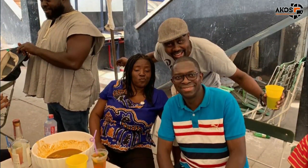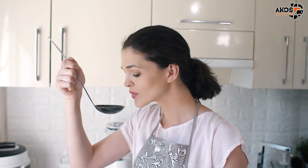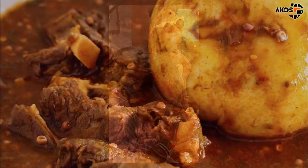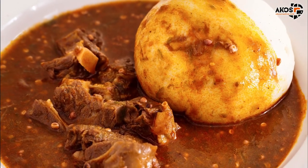Ghanaians love their pounded fufu on any day of the week because it is a special dish. You must learn to eat it well whether you're a local or in the diaspora. In today's video, I want to introduce to you the techniques in eating our favorite Ghanaian dish, fufu and soup. There is more to the etiquette of fufu and palm nut soup eating than you might know.